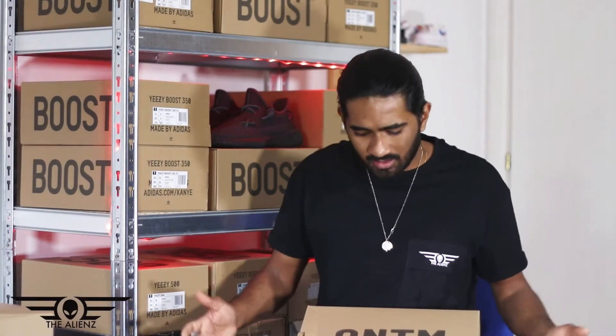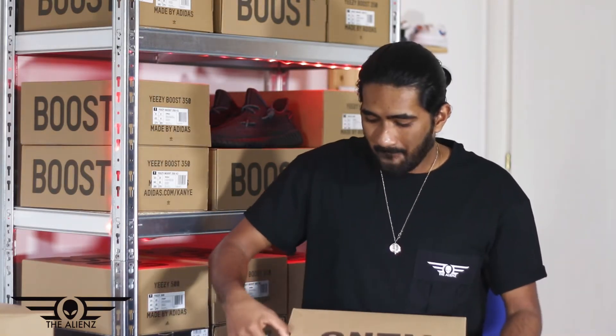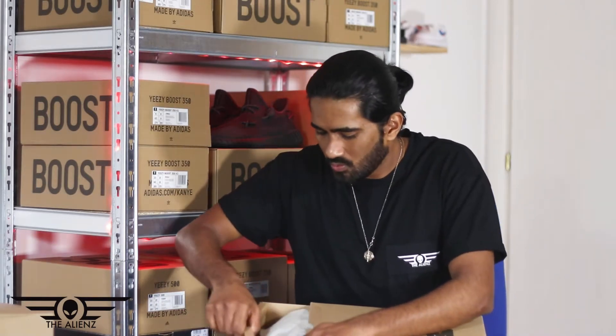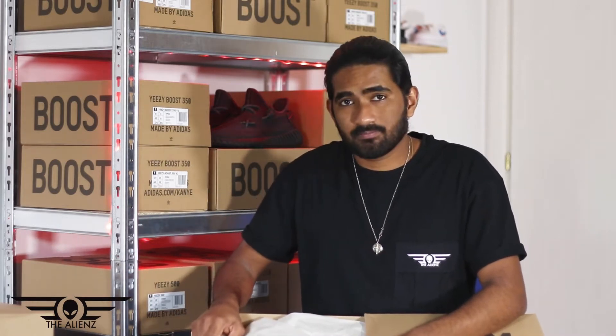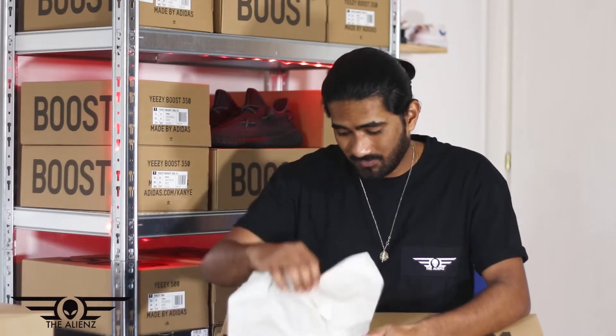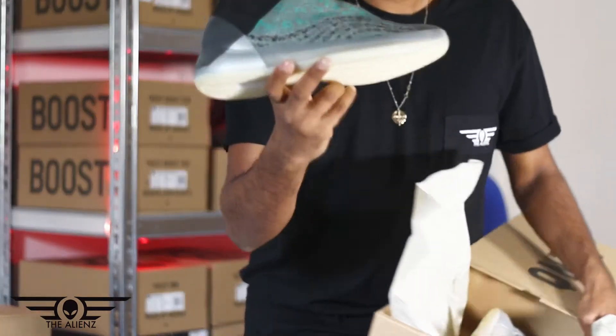I think it's quantum, so I don't think it's quantum too much. If you don't have any damage in the box, you can't have any damage. This is Yeezy Quantum, this is quantum.